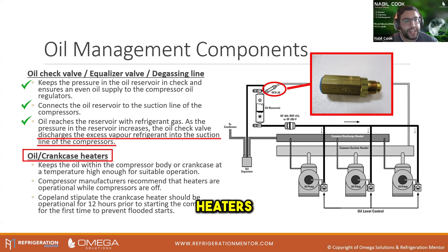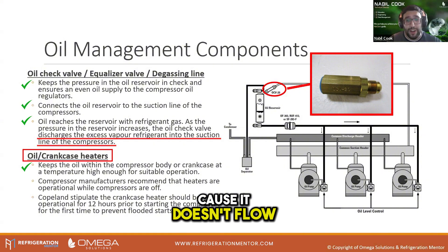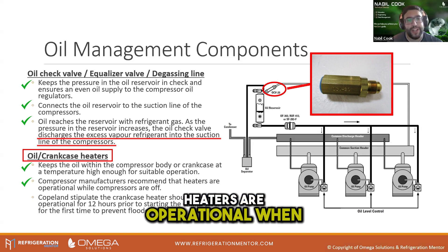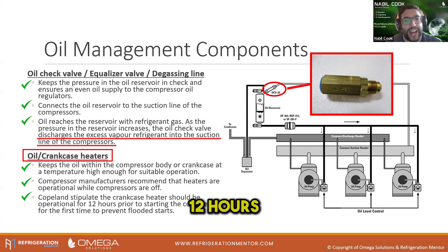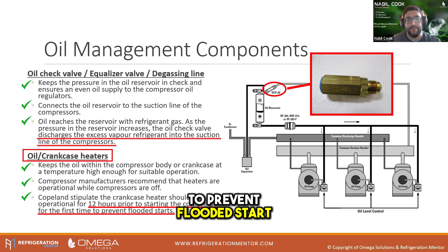Oil crankcase heaters keep the oil within the compressor body or crankcase at a temperature high enough for suitable operation. We don't want it to be too frigid because it doesn't flow well and doesn't do what it needs to do. Compressor manufacturers recommend that heaters are operational when compressors are off. Copeland stipulate that the crankcase heater should be operational for 12 hours before starting the compressor for the first time, to prevent flooded start.